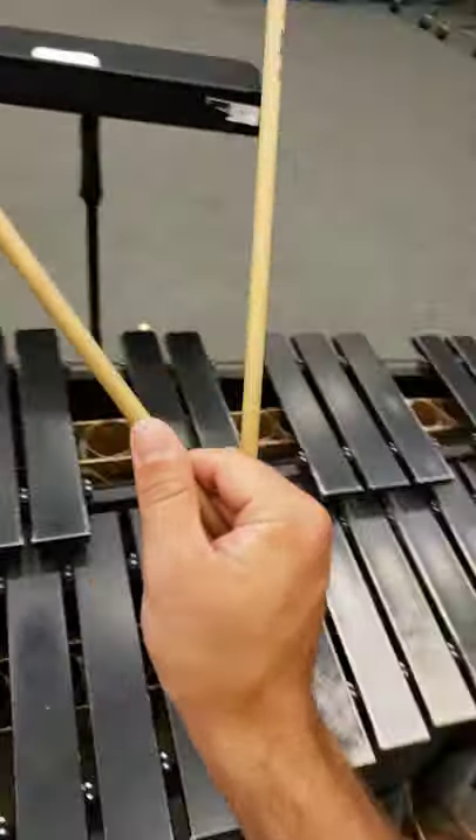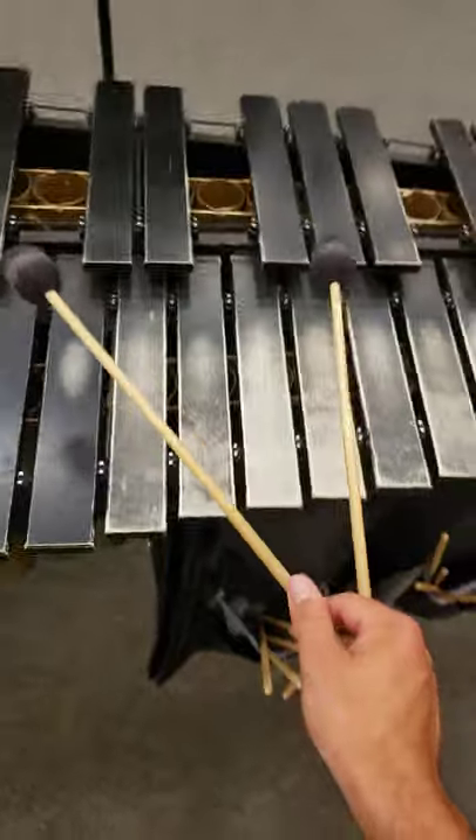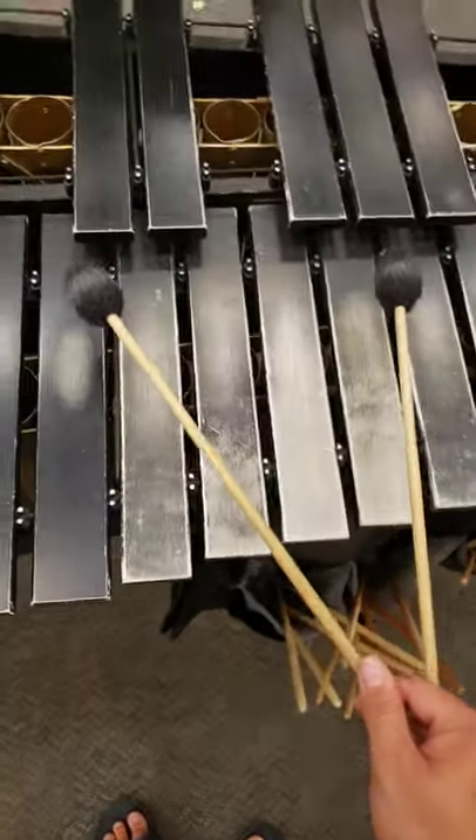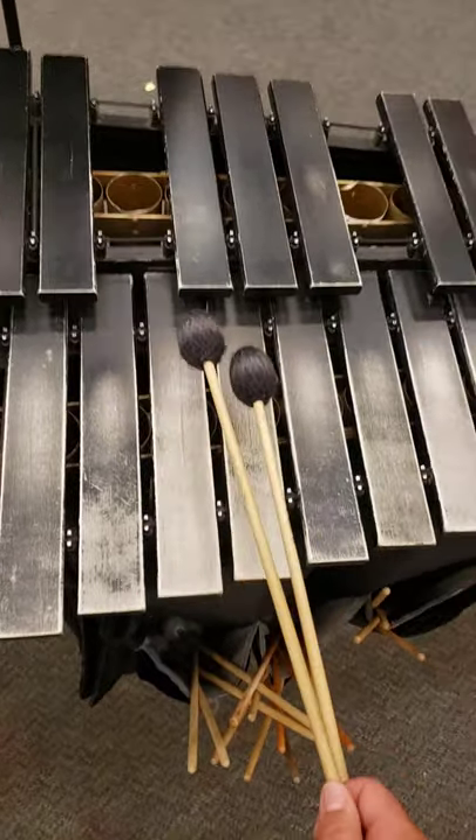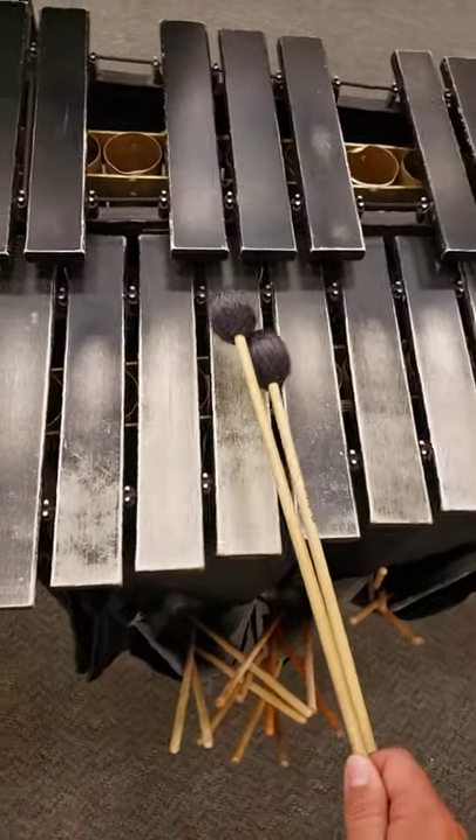Alright guys, I wanted to introduce you to my new game-changing mallet technique. You may have heard of such intervals as the 5th, the 4th, the 3rd, the 2nd, maybe even the unison.